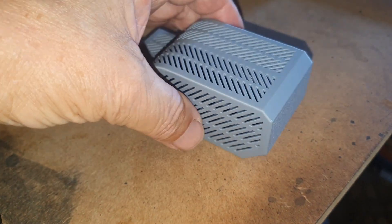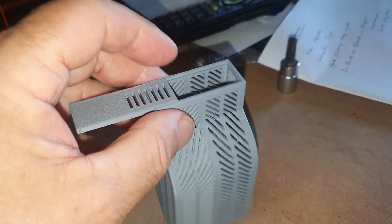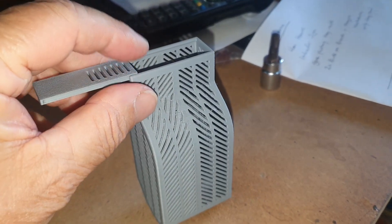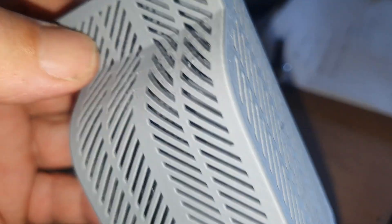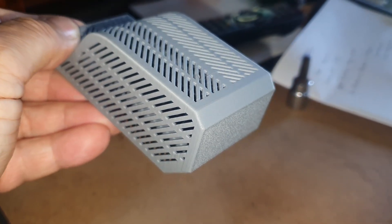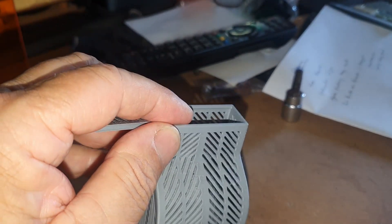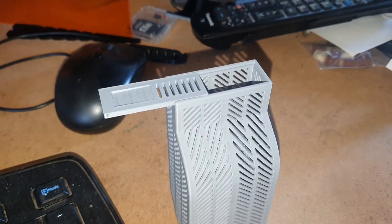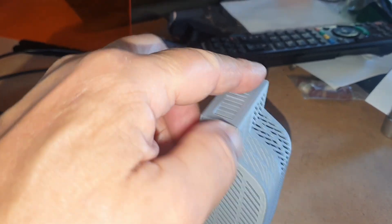I also printed this — it's a desiccant holder for the printer. You need to dry the filament as well as possible, so you put your desiccant in there. If you look closely you can see the layers — this is actually matte PLA, which I think prints better than ordinary glossy PLA. It's a nice clear print and the lid works; it slides in on a ridge.